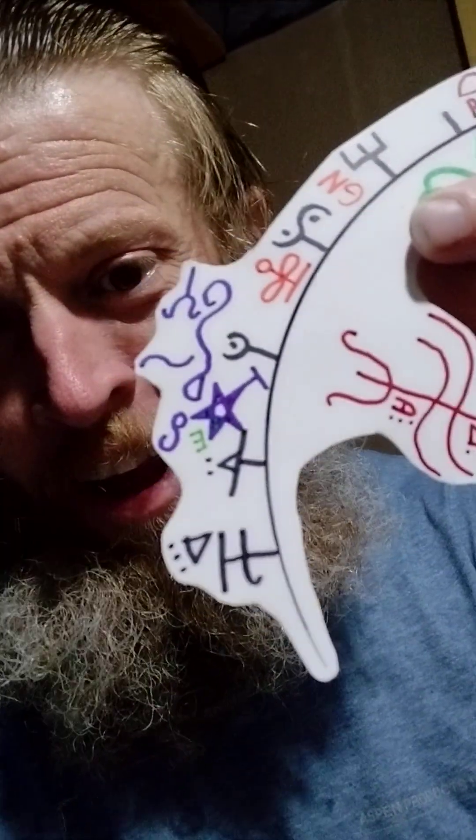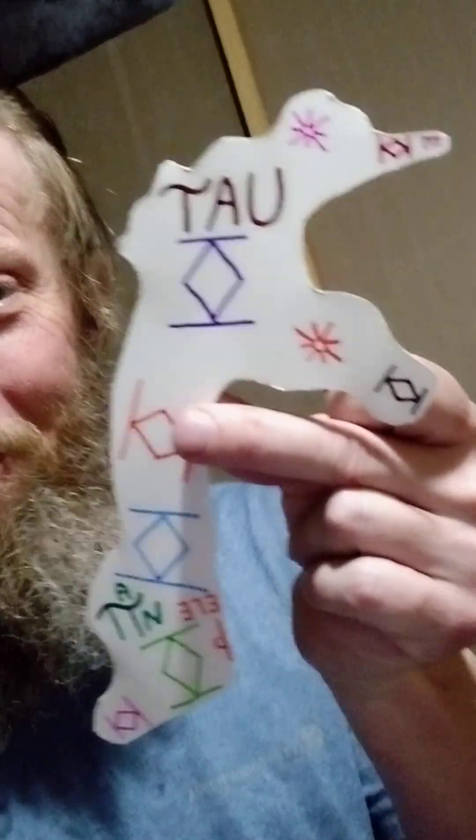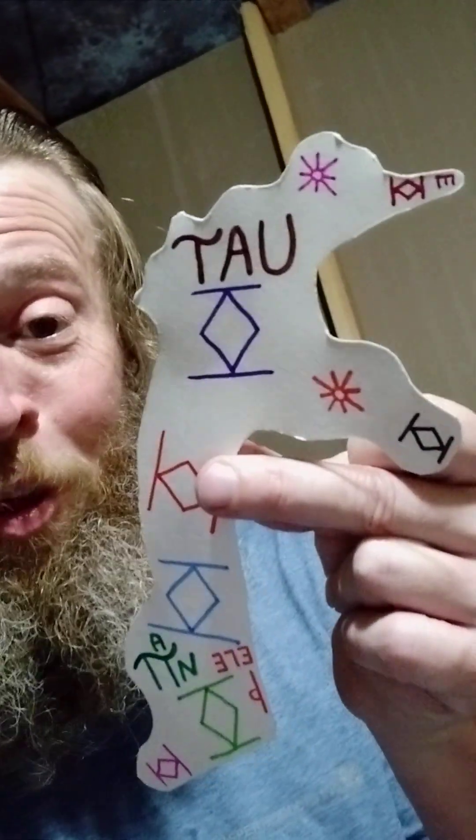Your guess is as good as mine, people. At least we have some nice clean prisons on the back. You know, a pie. The word tau.